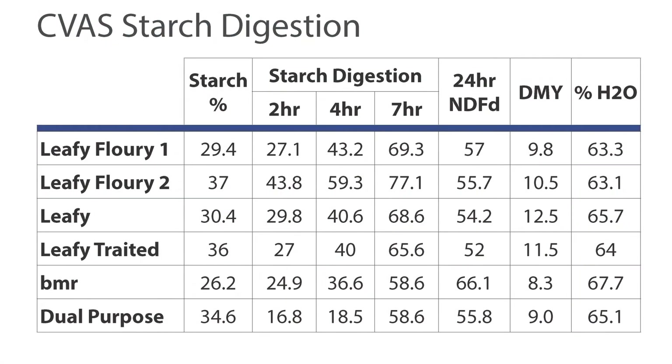Here is data from Cumberland Valley Analytical Services. You can see the variety types listed down the side. The 7-hour starch digestion rate on leafy floweries ranges from a low of 69 to a high of 77%. Comparison to the standard leafy variety at 68%, leafy treated at 65%, and a BMR and a dual-purpose variety in the same trials were at 58%. The moisture values in the right-hand column are very close, confirming these are highly comparable trials.